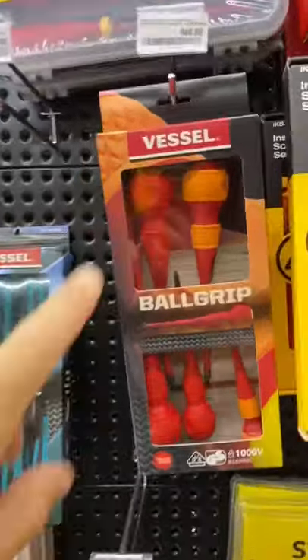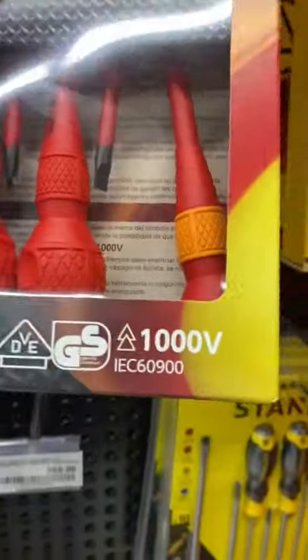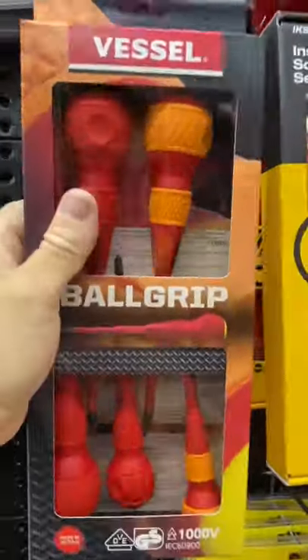And then we have the Vessel gear. So these are 1000 volt rated, for those people that are wanting to know.